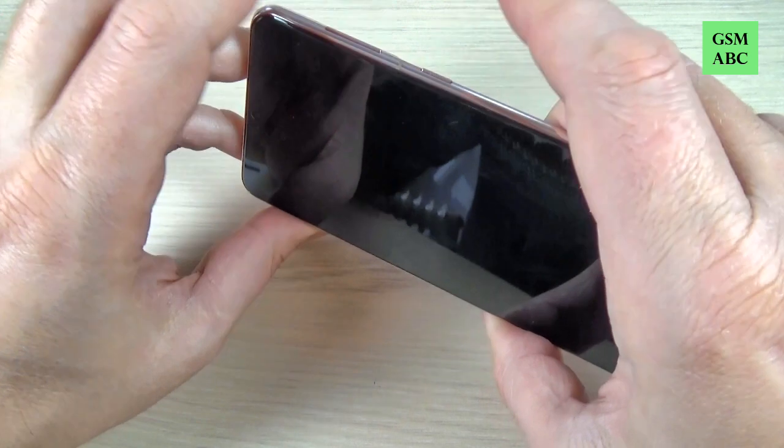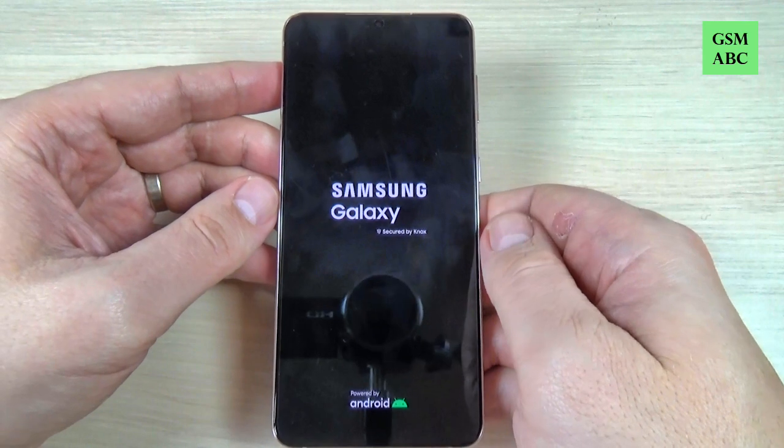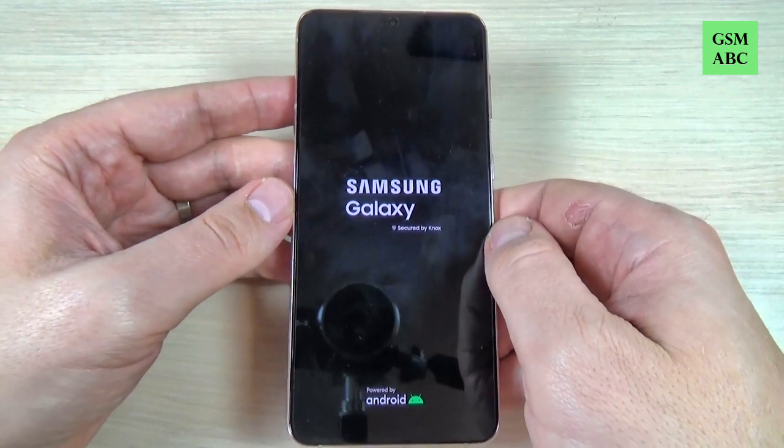Now remove your fingers and wait. Your phone will restart. Just wait a few seconds.